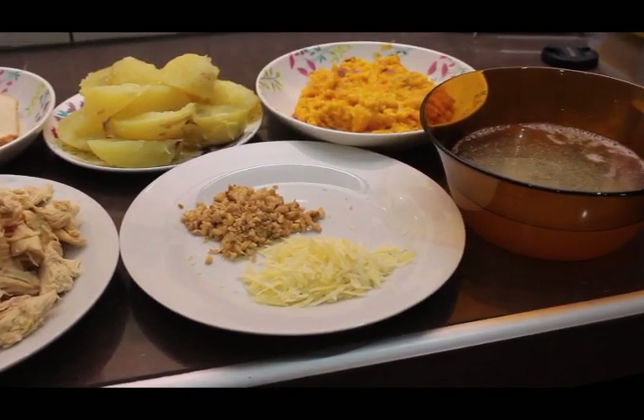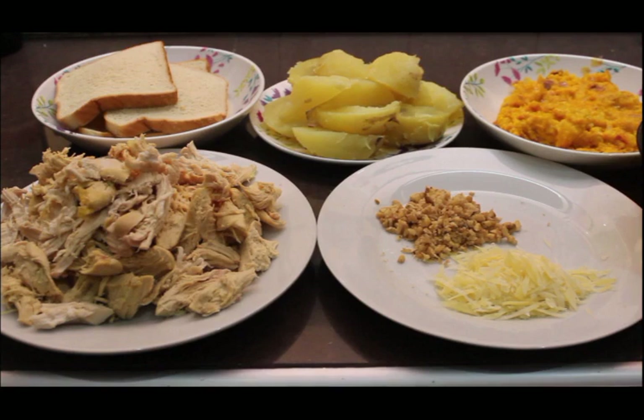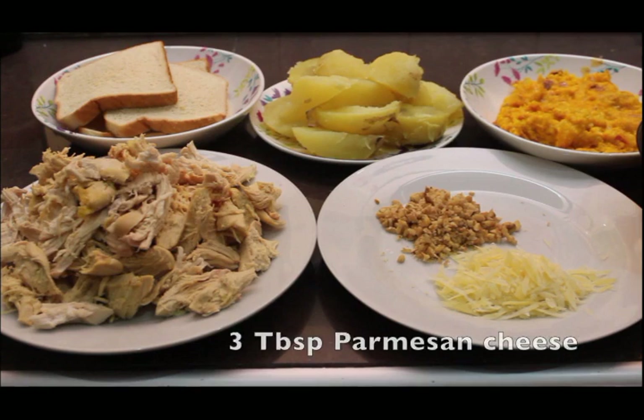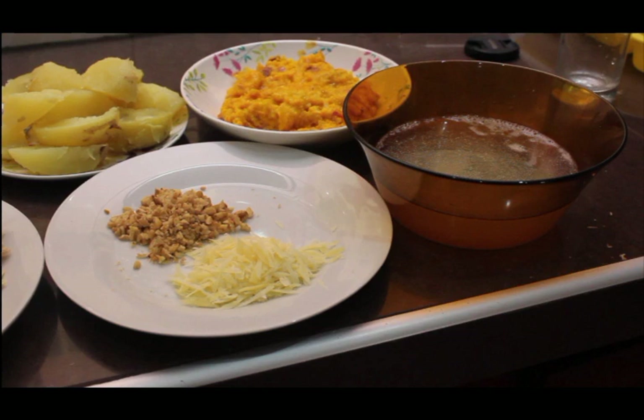In the front left we have our chicken, pulled apart with a couple of forks — basically just pulled chicken. Behind that we have the four slices of white bread that have been soaking in the evaporated milk. The cooked potatoes are peeled and split into quarters. To the right of the potatoes we have our chili pepper, oil, and onion mixture, and in front of that we have parmesan cheese and the walnuts. Last but not least, on the far right we have chicken broth — strained from cooking the chicken — ready to measure out for our final step.